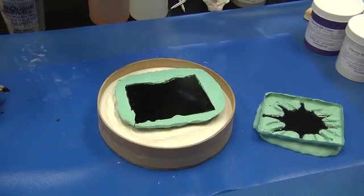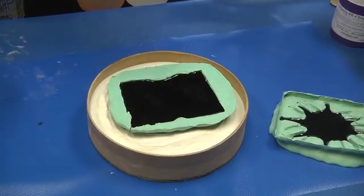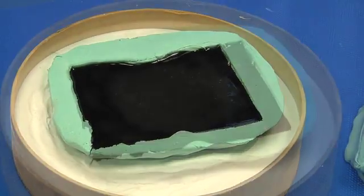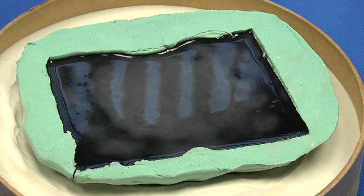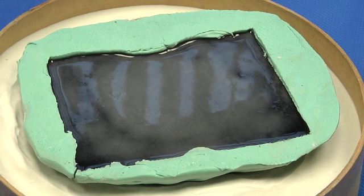As you can see, we have eliminated all the bubbles. As the material cures, it's going to start turning white, which turns the black to gray. This is a chemical reaction and it also shows when your material is fully solidified.